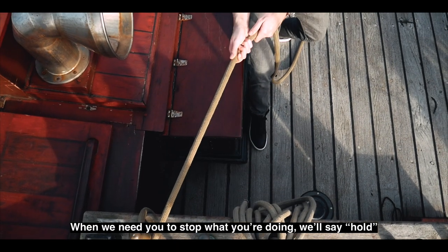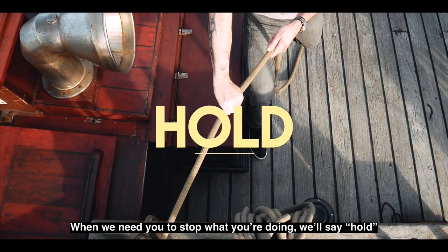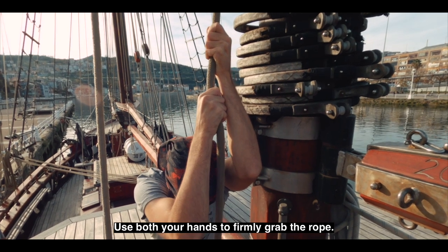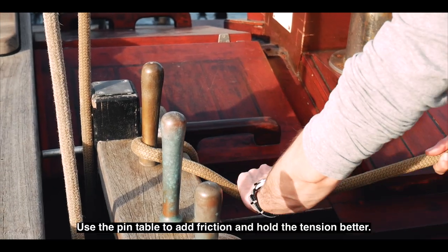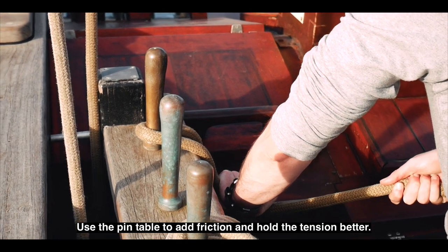When we need you to stop what you're doing, we'll say hold. Use both your hands to firmly grab the rope. Don't let go of any tension. Use the pin table to add friction and hold the tension better.